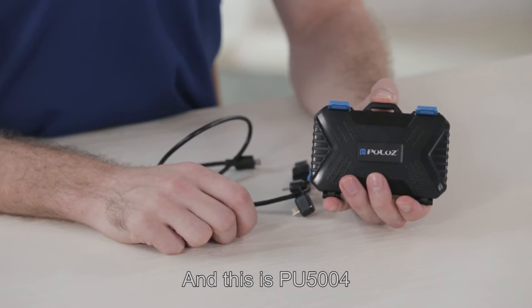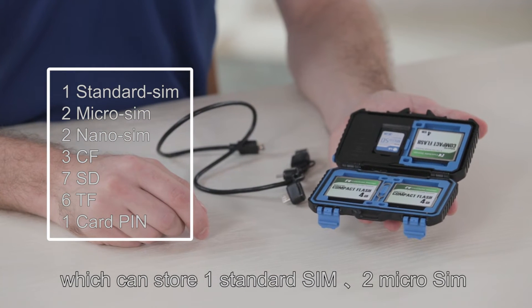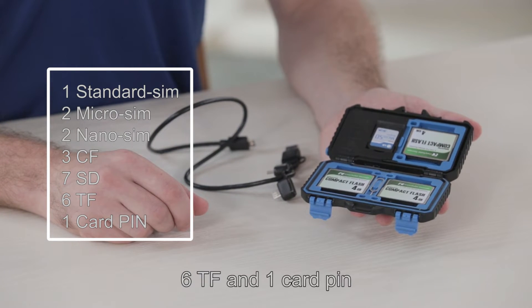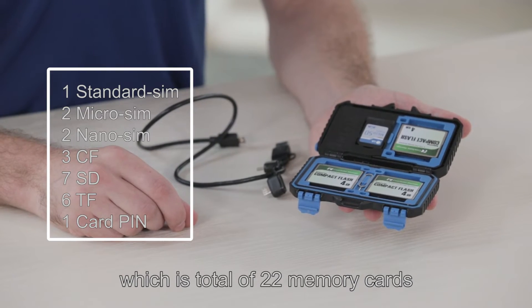And this is the PU5004, which can store 1 standard SIM, 2 micro SIMs, 2 nano SIMs, 3 CFs, 7 SDs, 6 TFs, and 1 card pin — a total of 22 memory cards.